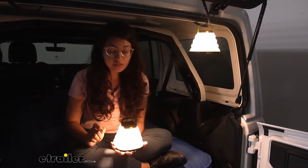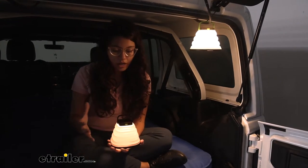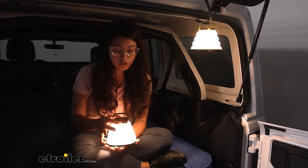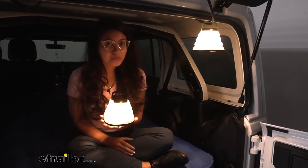At its highest setting, it has 60 lumens of light, and you just click through to access the other settings or intensities. It also has a candlelight setting — if you hold it for two seconds, it simulates a flickering candle, which is very pretty.